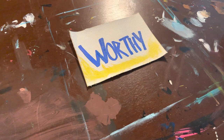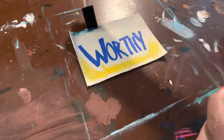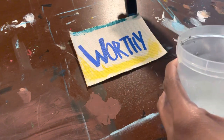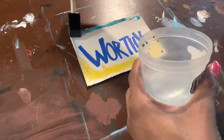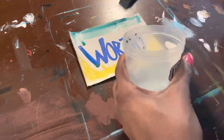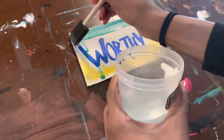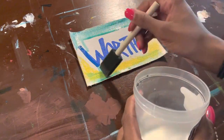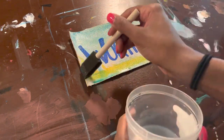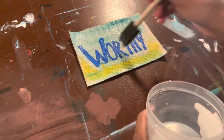The next technique uses water. I added some water at the top to give it a watery, see-through look, or something you can paint over so you can still see the word underneath. The water helps stretch and thin out your paint to give it a lighter feel — like a lower opacity.